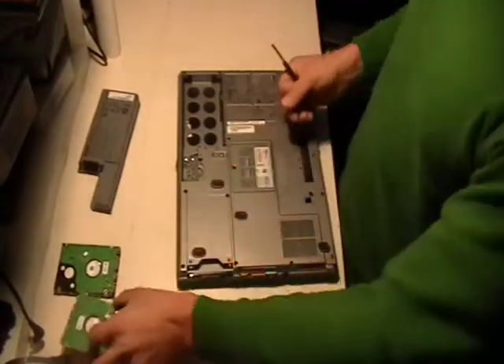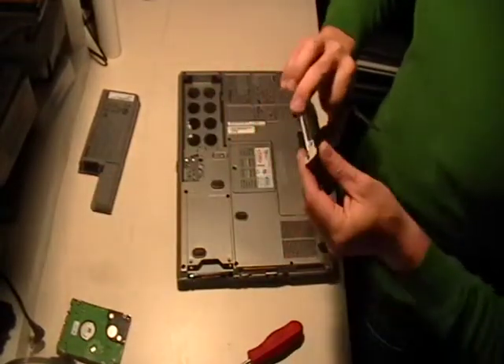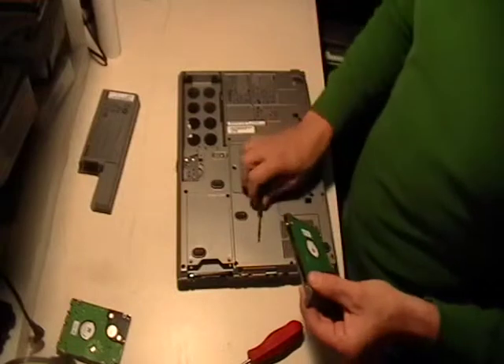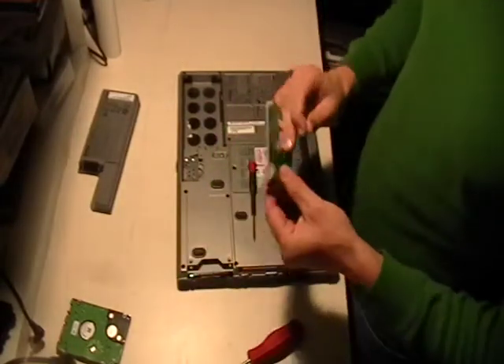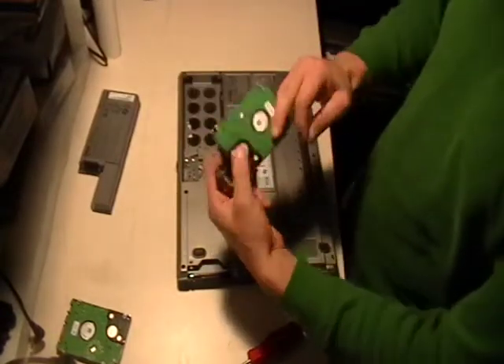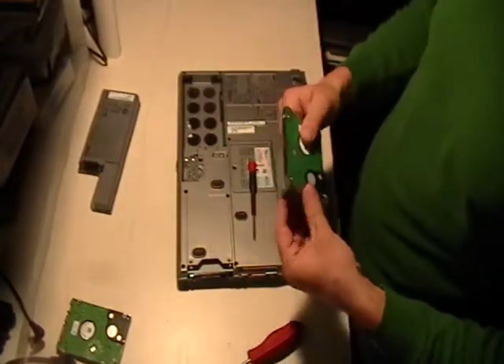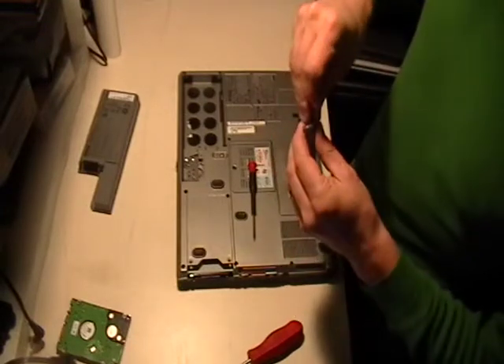That'll just slide off. Whether you're doing a hard drive upgrade, putting a bigger one in, or the hard drive went bad and you're replacing it — basically you just slide the caddy back over. You can see the screws on each side, so put the caddy back on there and screw it back in.